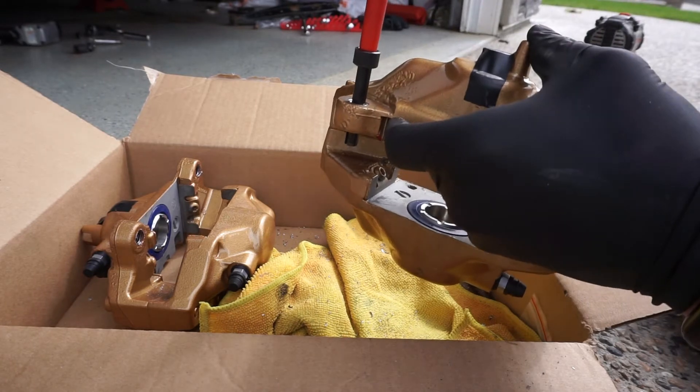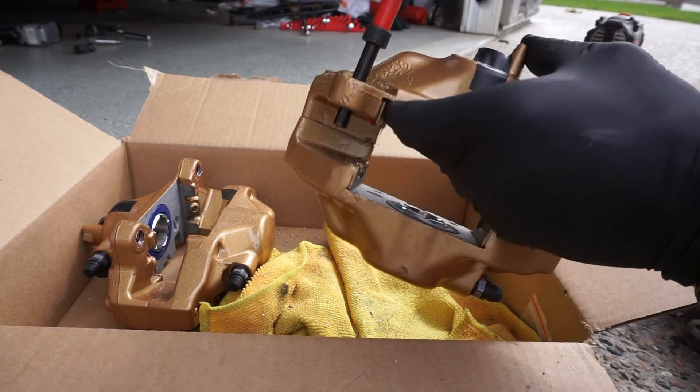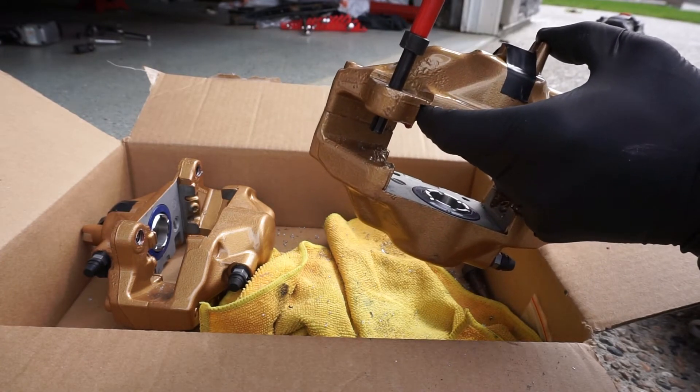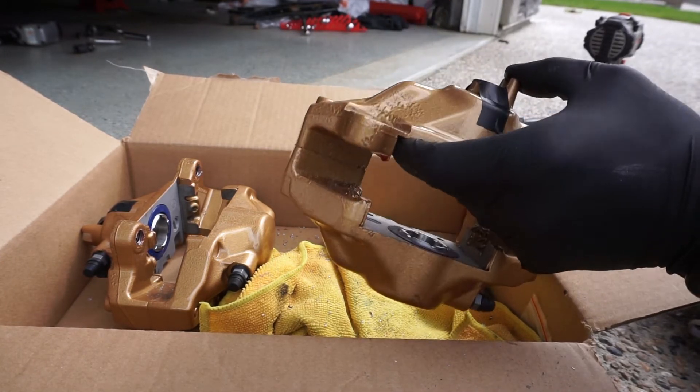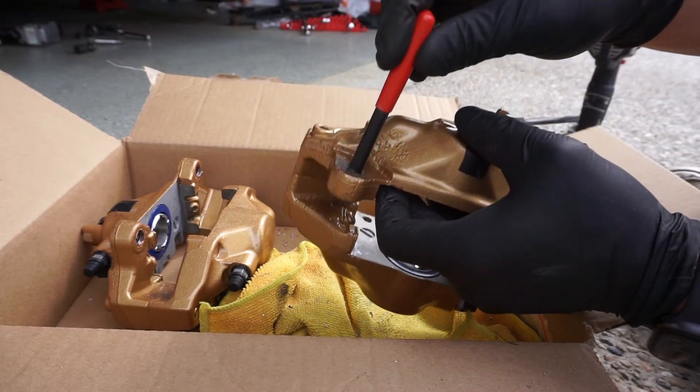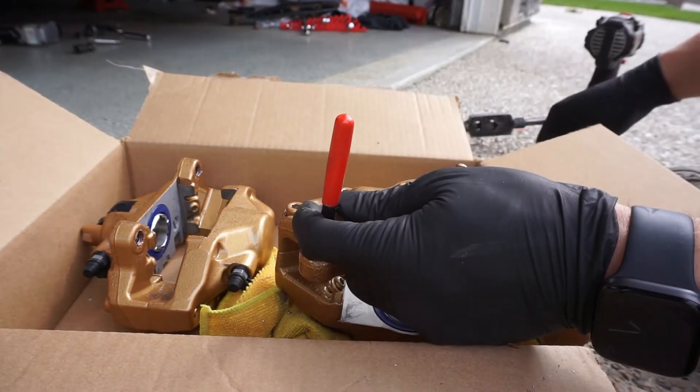Get that first thread in, and then break that tang off.